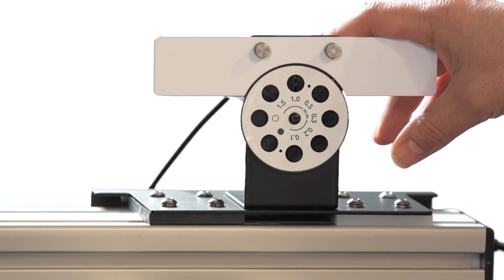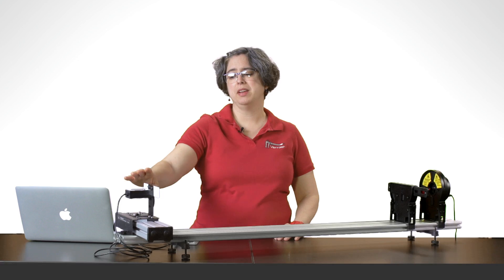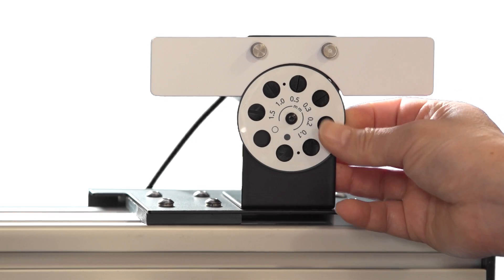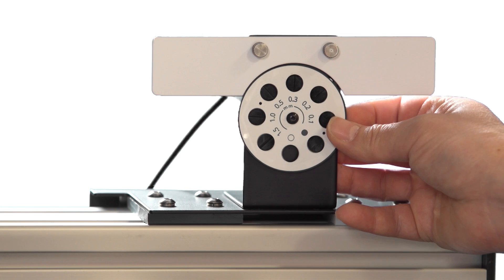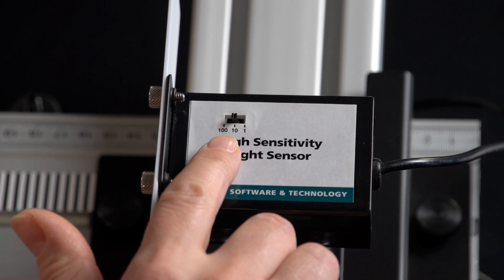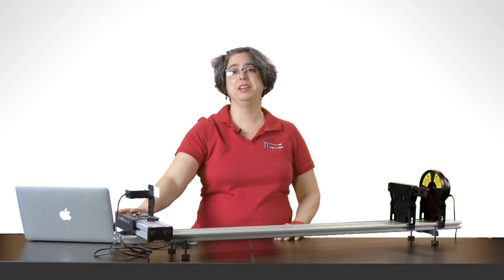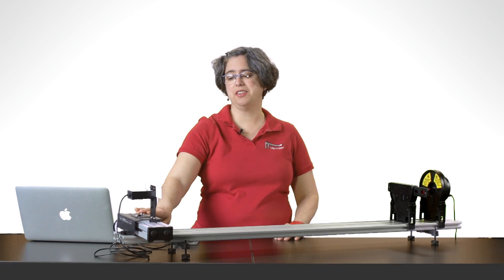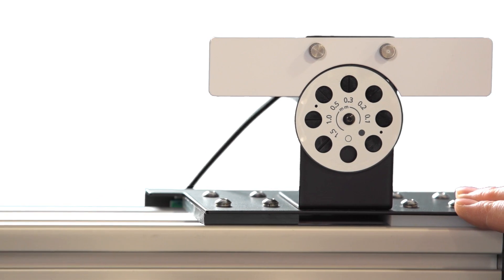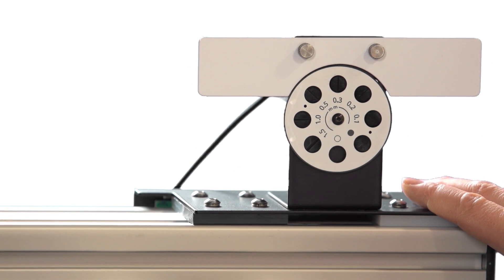Third, a combination high sensitivity light sensor and linear position sensor. The high sensitivity light sensor has a selectable aperture, so you can control how much light gets into it. It also has three settings for 1, 10, or 100 microwatts of power. The linear position sensor has an internal optical encoder and has a resolution of about 40 micrometers, and that lets you do this experiment without having to use a micrometer screw.